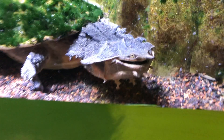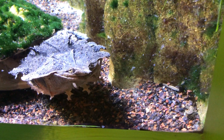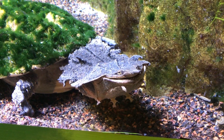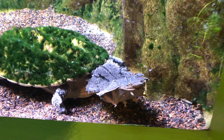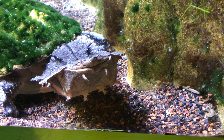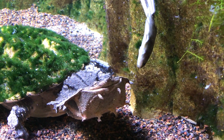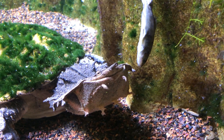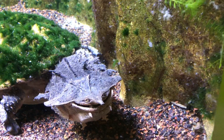There we go. Here comes another one. Now that he's looking at you straight on, you can see my favorite aspect of these guys — they always have a smile on their face. No real reason for that; it's just the shape of their mouth, but it makes them look happy all the time. He's definitely happy now that he's getting some food.